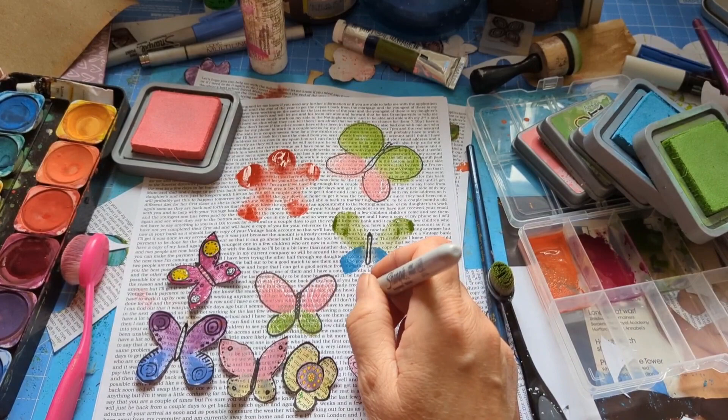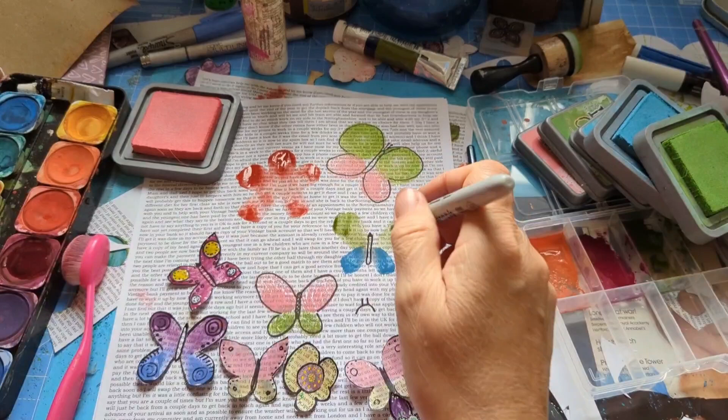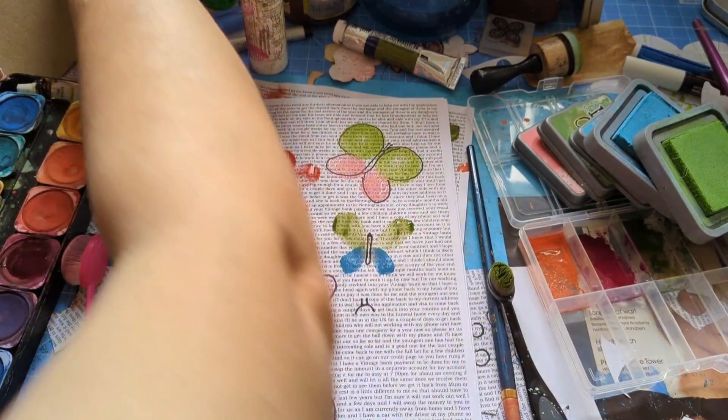Butterflies' heads do look like a triangle because they've got a head and two little things before the antenna. I'm not drawing the antenna because I keep cutting them off — apart from that one. Let's get this dry.